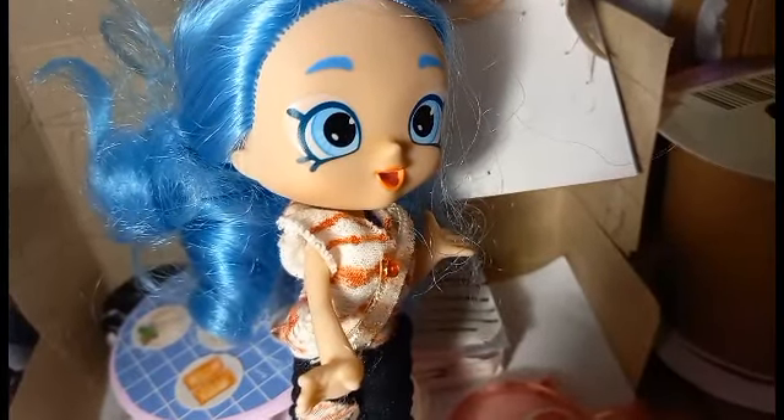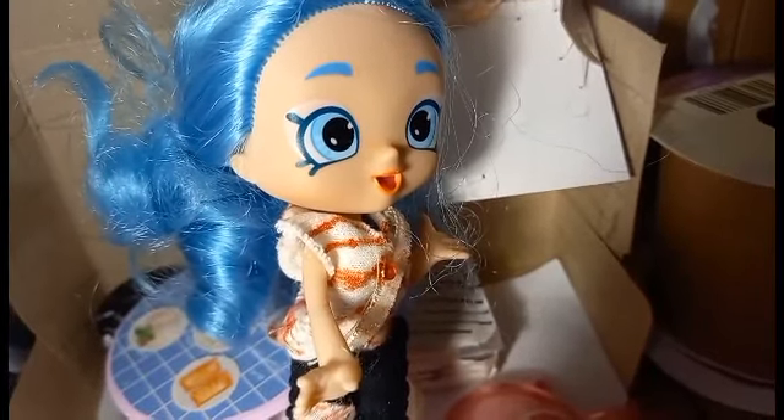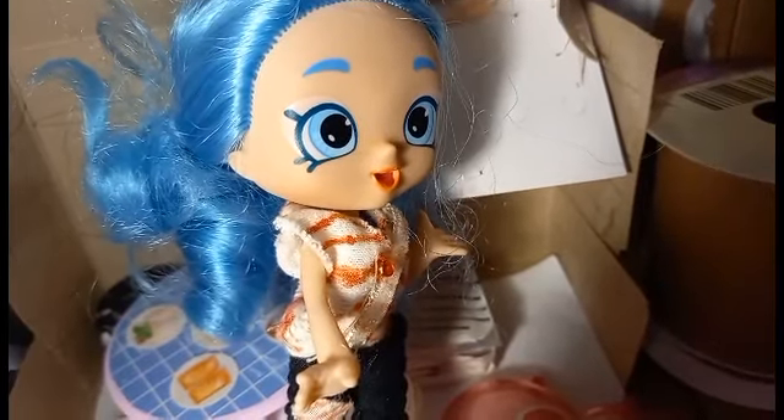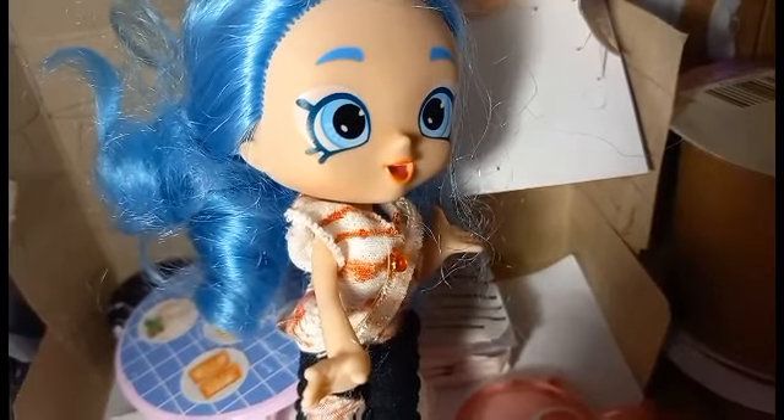Oh wow! This makes Gummy Fish City feel so much closer to home. I wish I could go there. See you later! Bye!